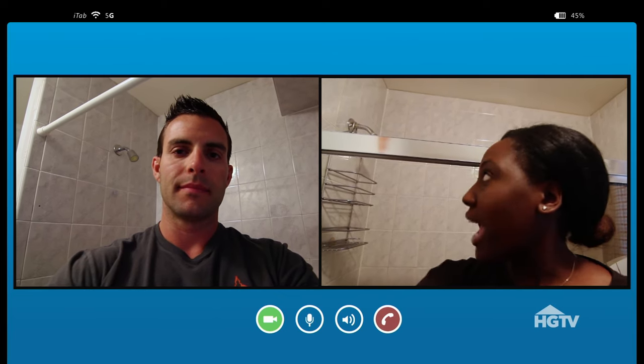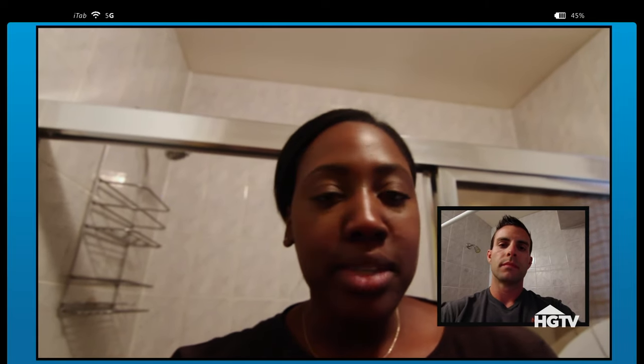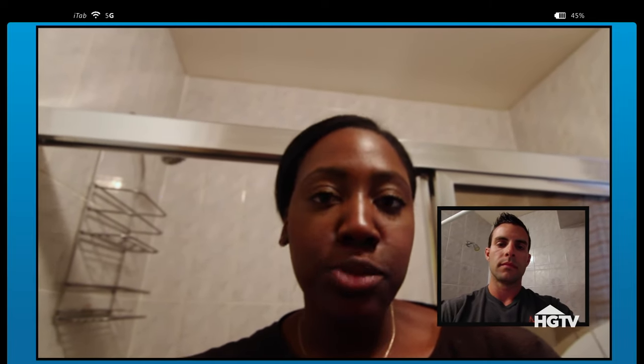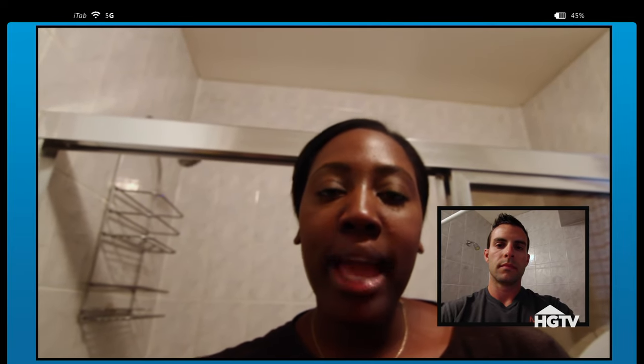All right, I just have a question about my shower head here. It's kind of old. I've had it for a couple of years, and the water just doesn't seem to come out as hard as it did when I first purchased it. And I was wondering, do you have any tips on how to clean the shower head, or if maybe I should possibly replace the shower head?